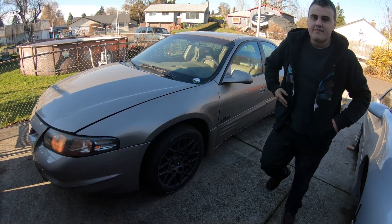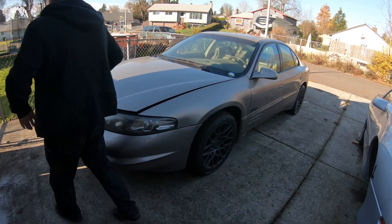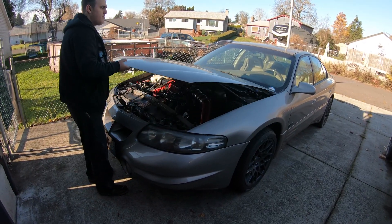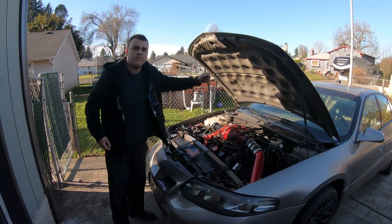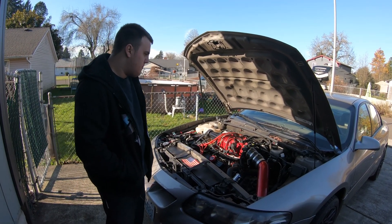So guys, the Bonneville is back. You haven't seen it in a minute — it's really just been sitting. You saw in that test drive video that we noticed this really bad shaking in the car, and we think we know what it is. We kind of referenced it in the last video.